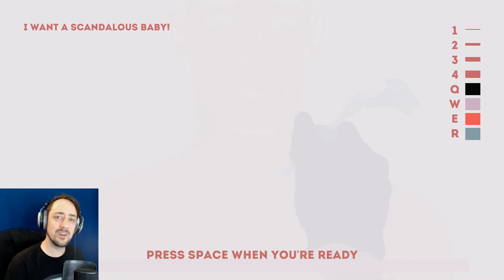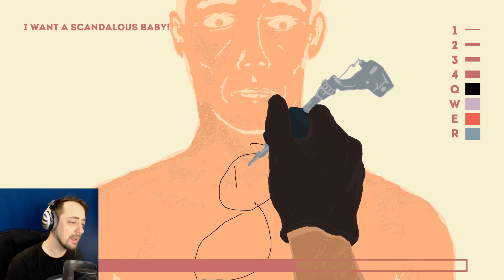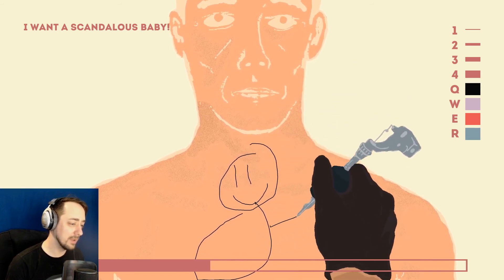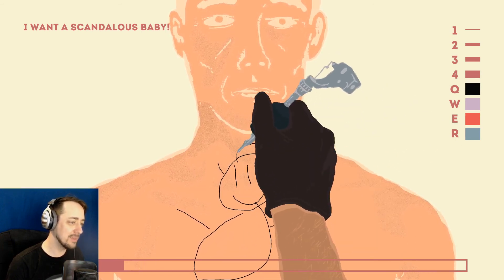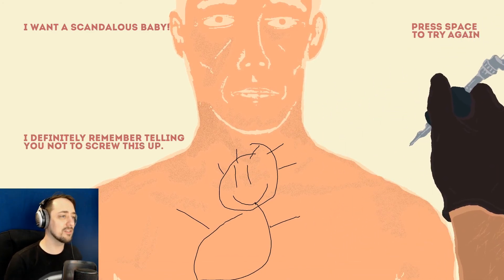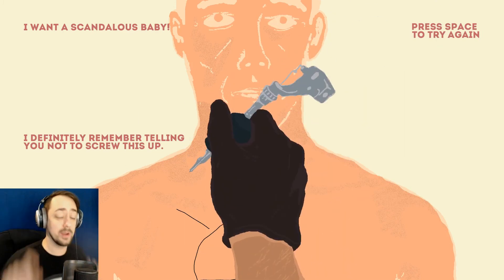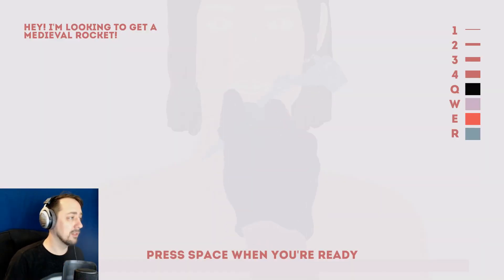I'm not sure I'm gonna draw a scandalous baby. How about a baby? Let's just draw a regular old baby. He's very happy. Let's give him some hair. There we go. I definitely remember telling you not to screw it up. This looks like a baby. It might not be what you want, you weird pervy bastard. But it looks like a baby.